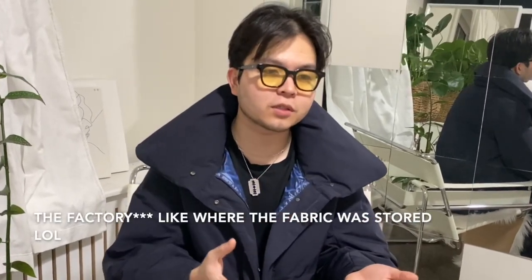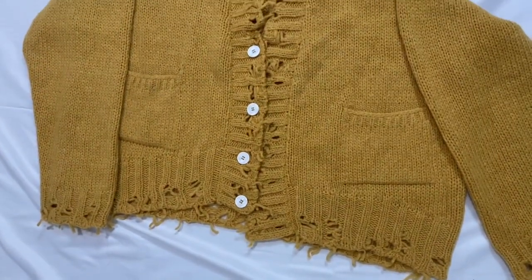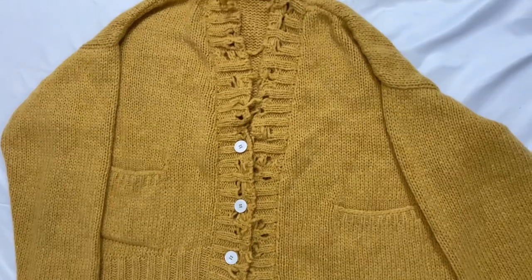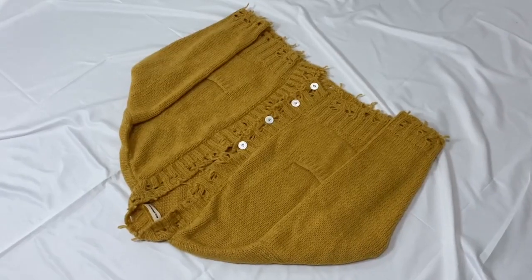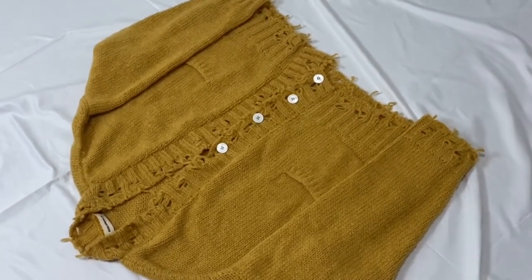I do want to say something about this cardigan — it has a smell to it. It's not bad, not good either. I think it's just the smell of the alpaca or the fabric that was laying around in the factory. If you own this piece, you know exactly what I'm talking about. If you don't spray your cologne on it and just wear it out, there's a certain smell to it. I feel like it's just the material or how the material was stored before being assembled into this cardigan.